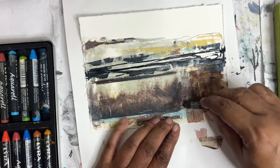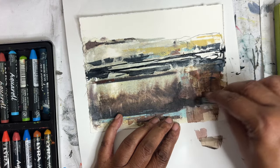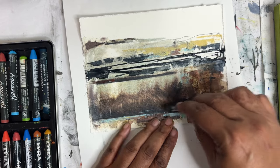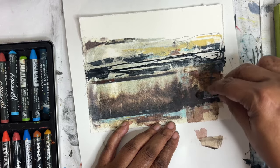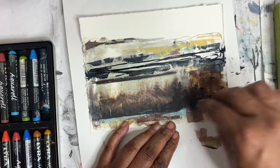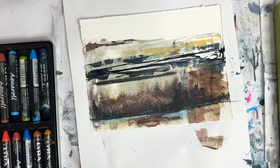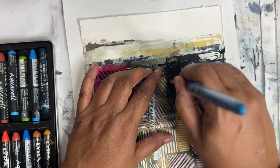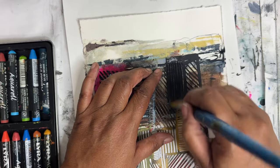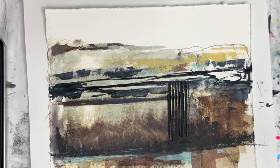I've got to dry this first. Oh, that's nice — look at that. I just sort of continued that line. I just want to make this feel like it belongs at this part. I like that much better. I'm going to come in with some Mars Black and put some vertical lines here with the dry brush. Oh, that really did something. I like that.